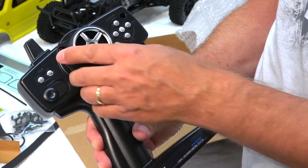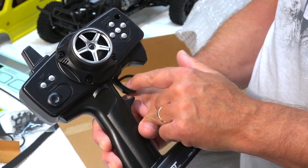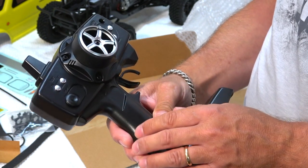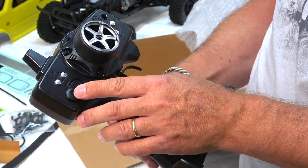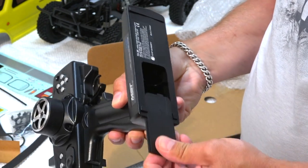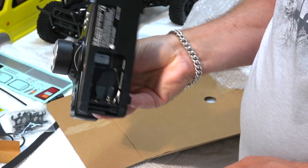The radio is 2.4 GHz, steering wheel with trigger. Here are some servo levers and trim buttons, and it even has a third channel. Here is the battery case for four AA batteries.